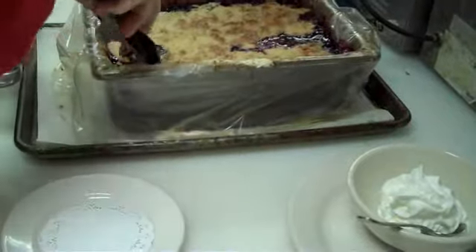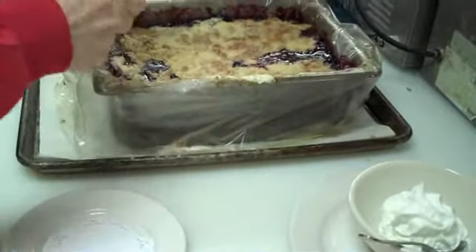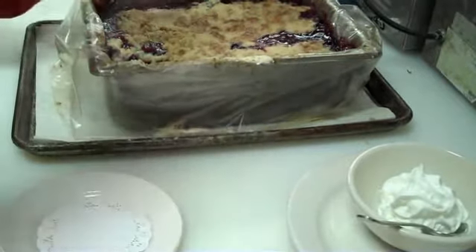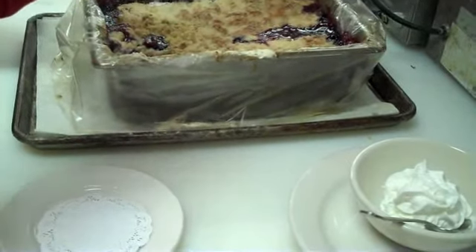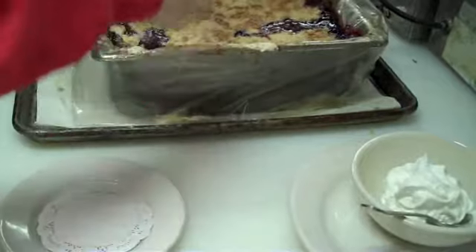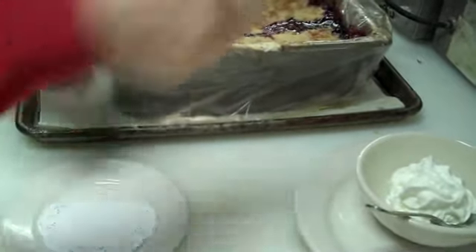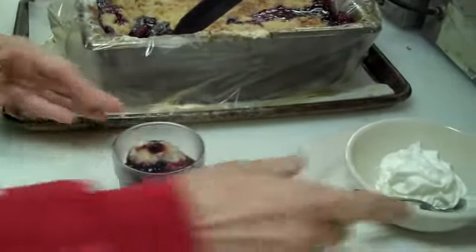Now we're ready to scoop our dessert into our dishes. Let's get some of the apples in there — oh, look at that! Doesn't that just look wonderful? We're going to put that there and then top it with some whipped cream.